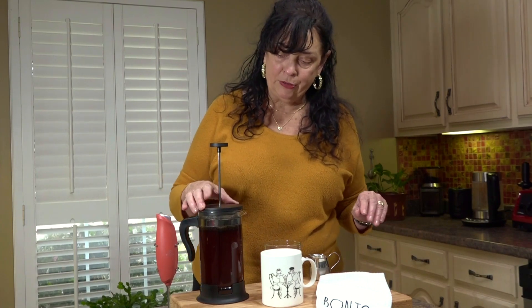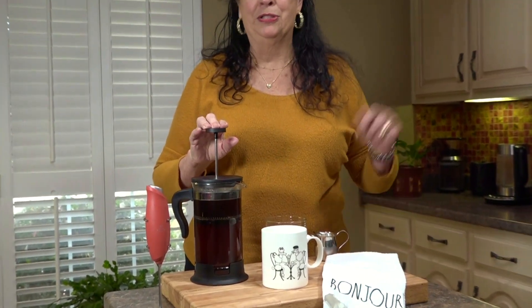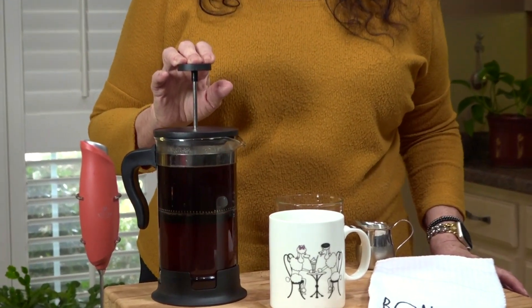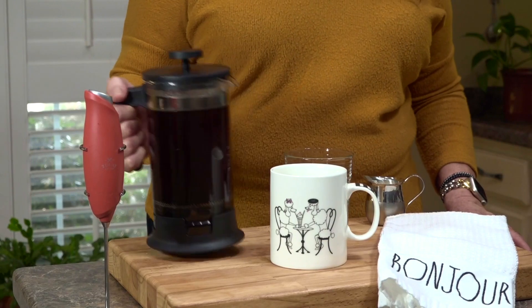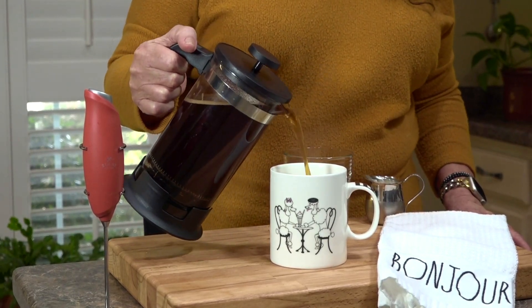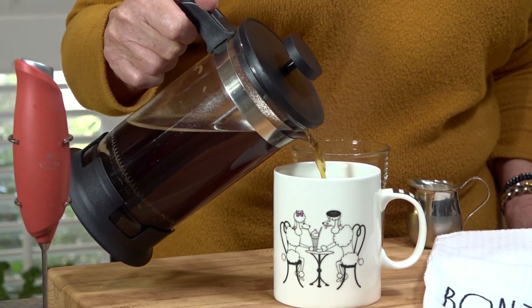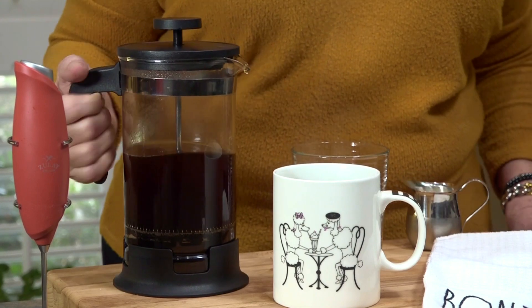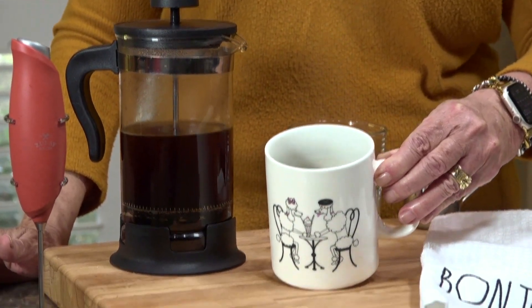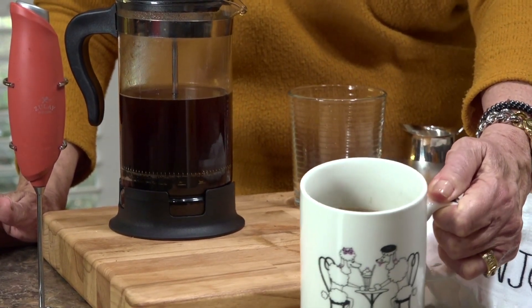Perfect timing — this is ready to go. Now I'm just going to slowly press it down. I've seen some people stir up the coffee grounds before putting the top on, but I don't do any of that. Look at that nice, beautiful brown color — there's nothing worse to me than weak coffee that's really translucent looking. This looks beautiful.